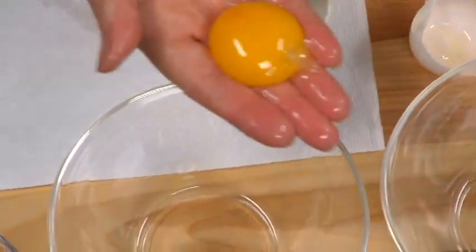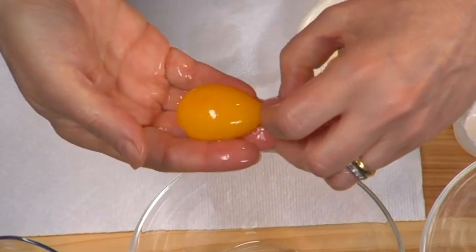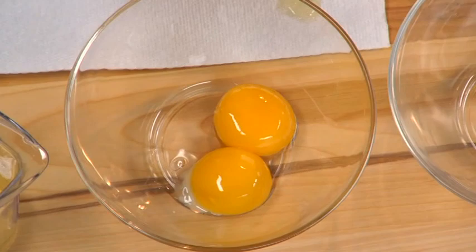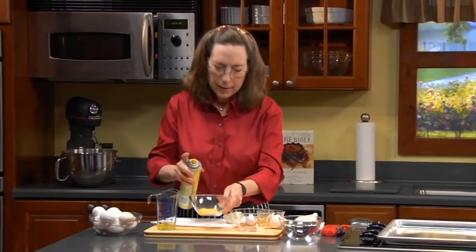You can get the entire yolk this way, and sometimes I'll remove the chalaza. If I'm making lemon curd, I'm going to strain it anyway so it won't matter. I'll just spritz the yolks with a little non-stick spray, and then they're fine to sit for an hour even.